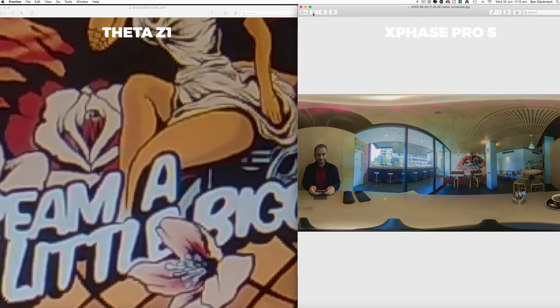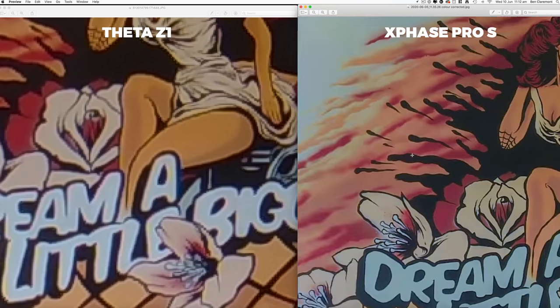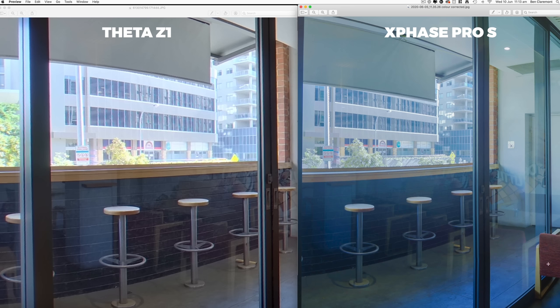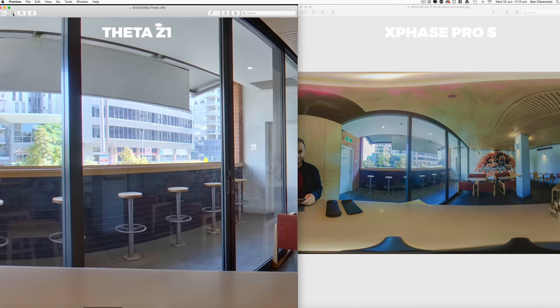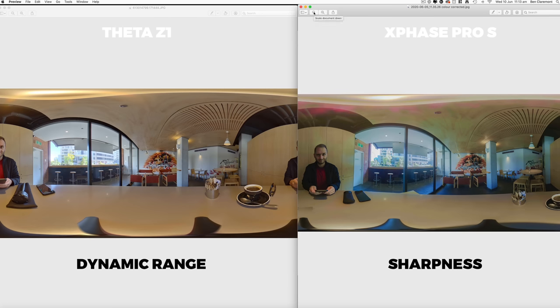I zoomed in quite a bit — here's the original photo and zooming in still reveals details at a high level of zoom. This also begs the question: how much is your audience realistically going to zoom in? I'd say about this much, since this is more or less the perspective a human eye sees. And even a bit more zoomed out, the XPhase is still much sharper than the Theta Z1. So between these two cameras, I really do see it as a trade-off between extreme sharpness and really good dynamic range — think about which one is more important to you, because that will determine which camera is better suited to your needs.